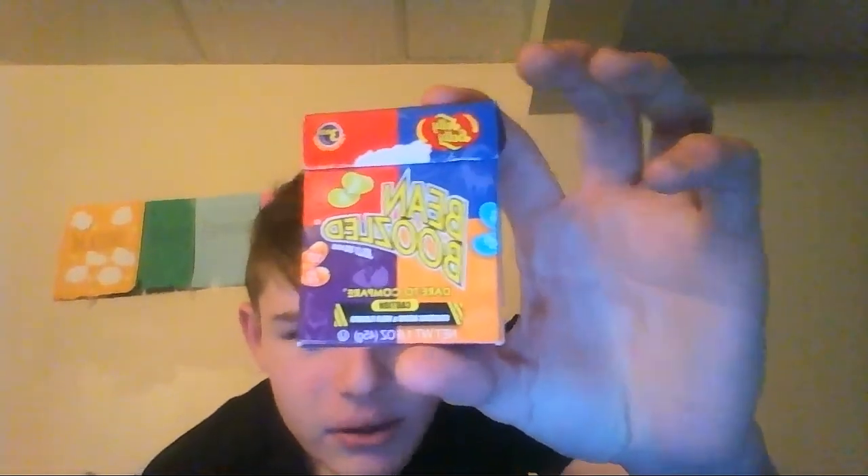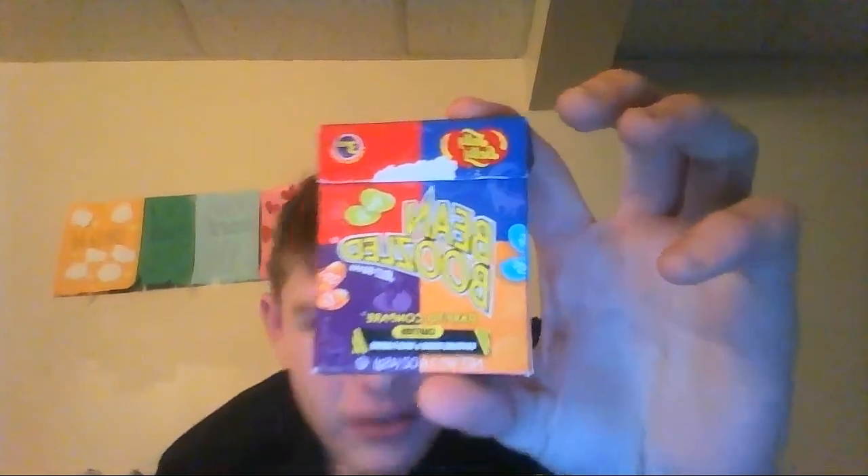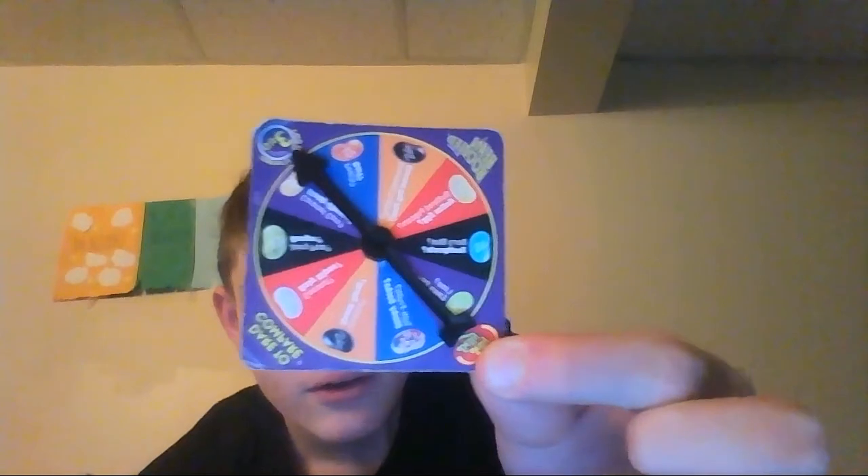Let me see if you guys can see that. Let me see if it focuses. Yeah, I think you guys can see that, so that's BeanBoozled. I hate these so much. I've only tried two and they suck. Well, actually I didn't get the bad ones. Courtesy of Chelsea Wellam — she wanted me to say this — she gave me this. She was able to give it to me, so thank you Chelsea, you're awesome.